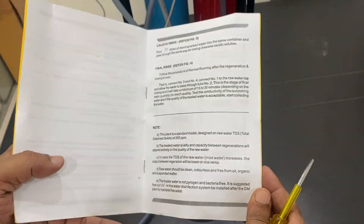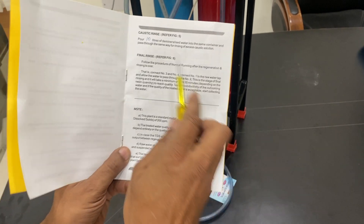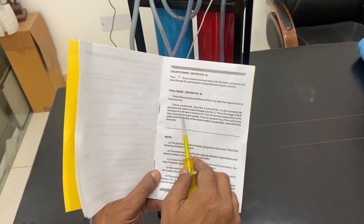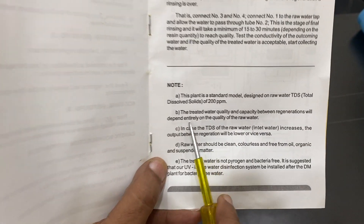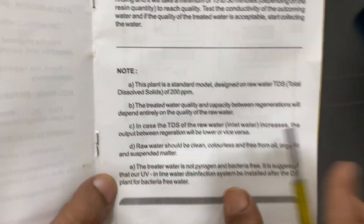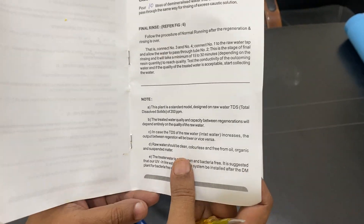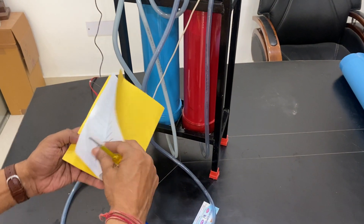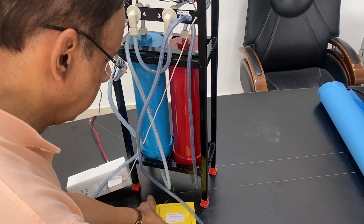The manual will come with the unit. You need to regenerate the resin after approximately 400 to 500 liters. The regeneration process uses caustic soda for one chamber and acid for the other. The TDS of treated water should be around 2 ppm.